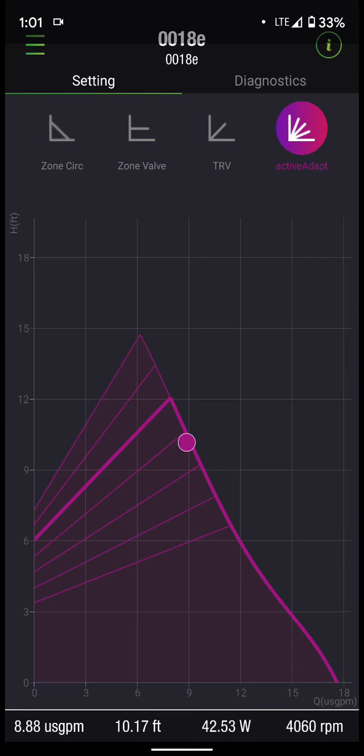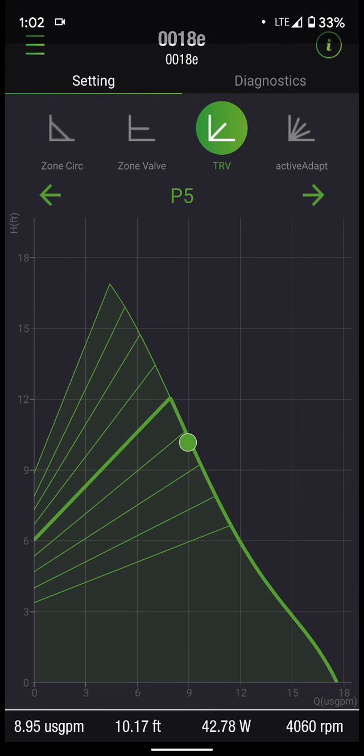There is an active adapt mode. Active adapt is going to look at head changes, RPM changes, and gallon per minute changes, and try to actively calculate where the appropriate operating point is. Without any adjustment on active adapt, it's kind of like an auto mode. TRV mode gives you — I believe — eight different settings that it will try to run the thermostatic radiator valve setting in.